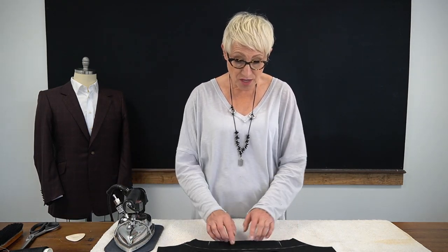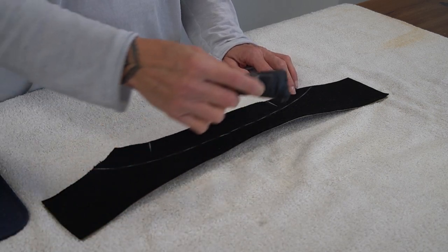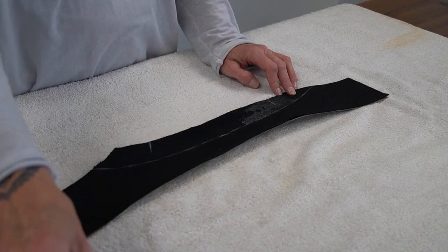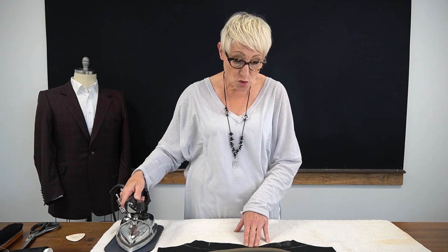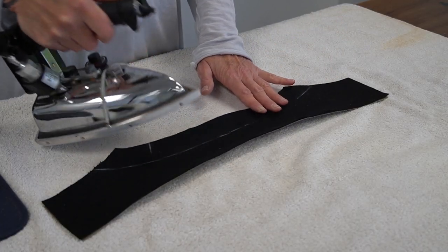I've marked the collar stand, collar fall, and shoulder lines on my under collar. The first thing I'm going to do is take a little water and put some right in my shoulder area on the collar stand — just wet that. I have a very hot tailor's iron. The back of our collar is normally straight, so I don't want to shape the back of my collar stand. I really want to concentrate on shaping around the shoulder line. I'm going to first soften the area I put the water on with the heat of the iron.